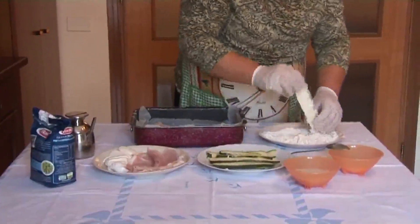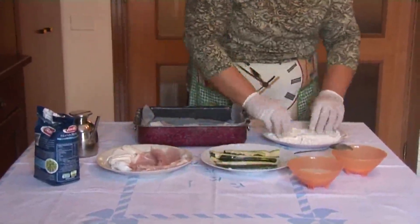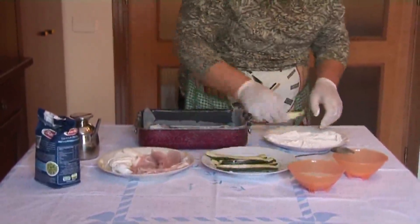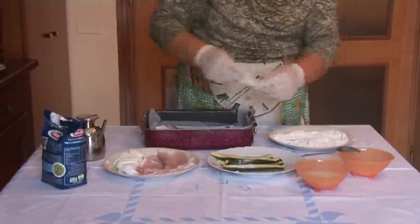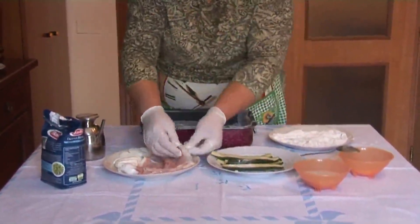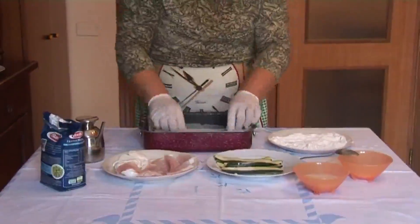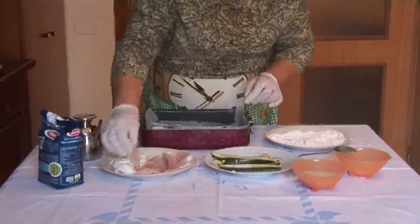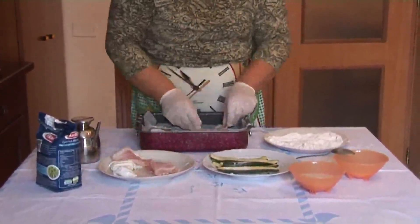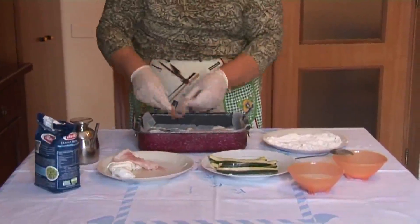È una verdura che per i bambini non è che poi piacerà tantissimo. Perché le verdure, lo sappiamo bene, i bambini insomma non sono proprio tanto gradite per i bambini. Cerchiamo di farle mangiare, magari mettendo anche altri ingredienti per renderla più buona. Diciamo, le camuffiamo, ecco, in questo senso.